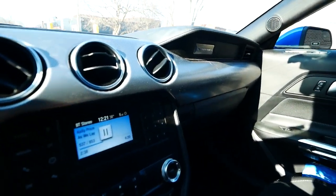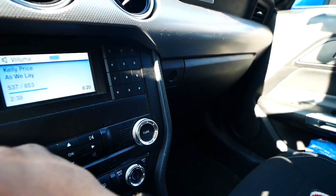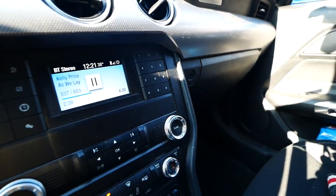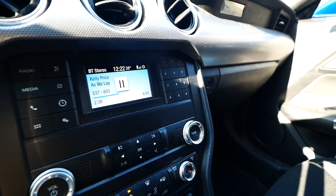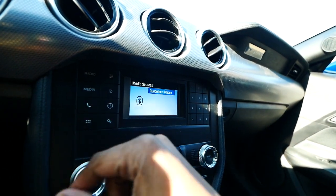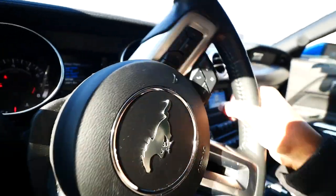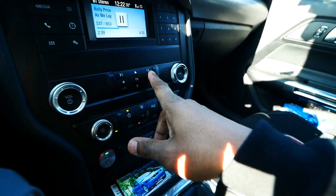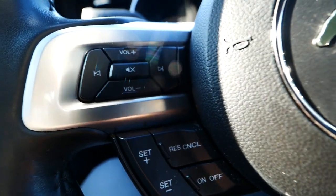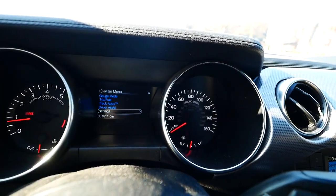My phone pairs with it and music plays. For the most part it always connects, though some days there are problems where it just won't connect for whatever reason — I either have to go through the menu and select my phone to pair manually, or do it from my phone. I use the steering wheel controls to skip tracks; it's right at my fingertips and much easier to use.